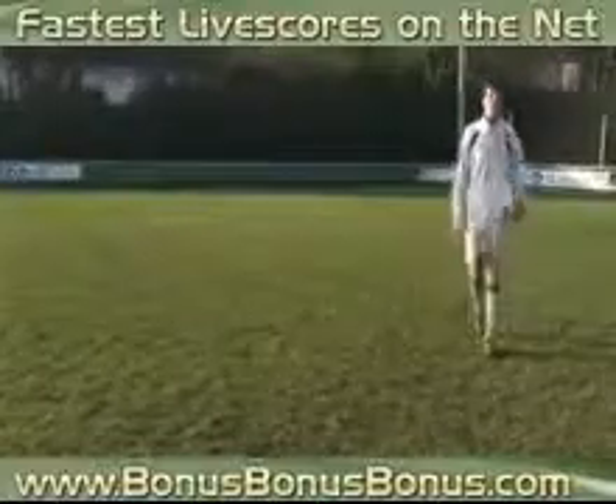The vital thing is to sell the dummy past the defender. Once there is an indecision in his mind, the move is made.